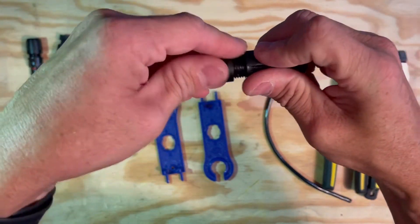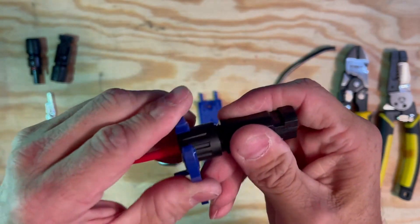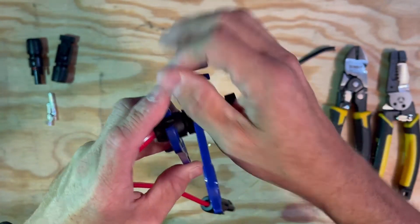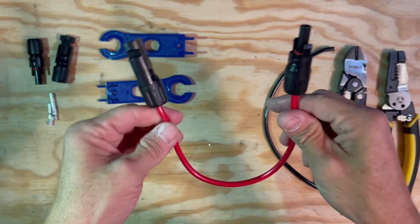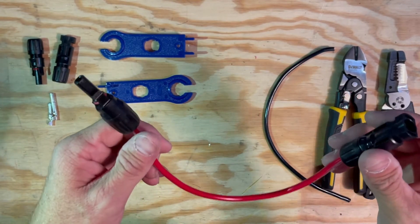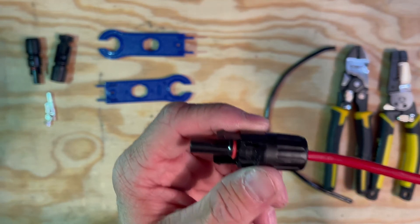Get your gasket in, put your nut on, and repeat the process from before. Then we have what would be considered an extension cable. If you were connecting this directly to a solar panel, the solar panel is going to have this end coming off, so you'd be connecting this end. When you get to the other end, it continues with the male side.